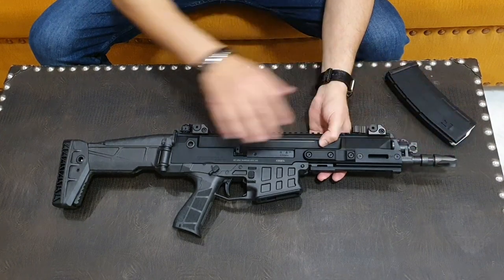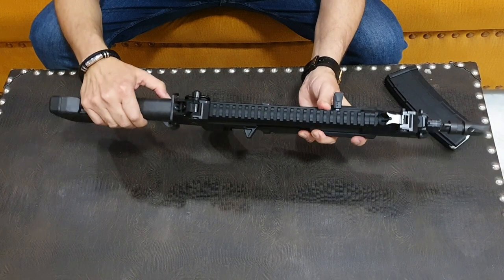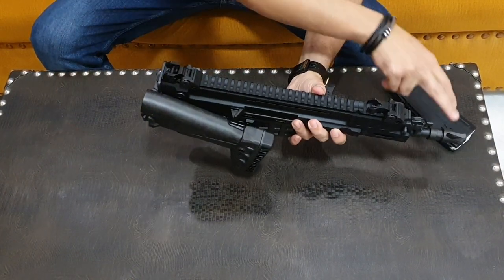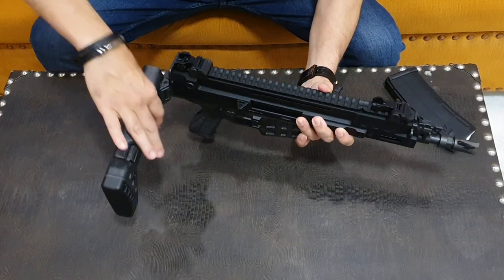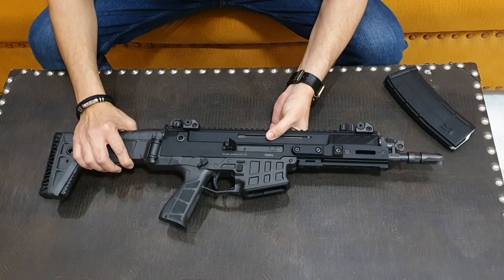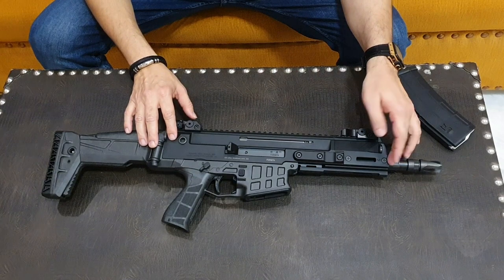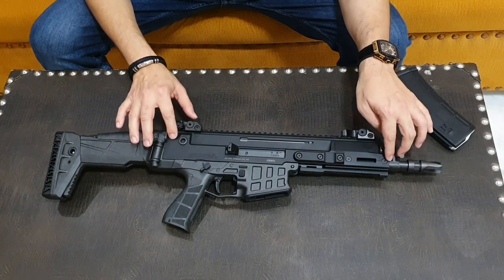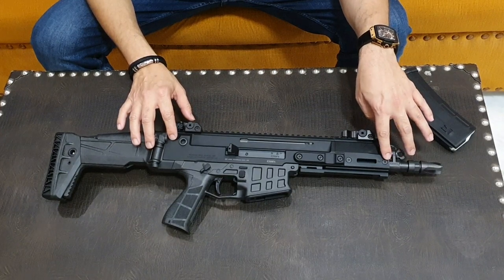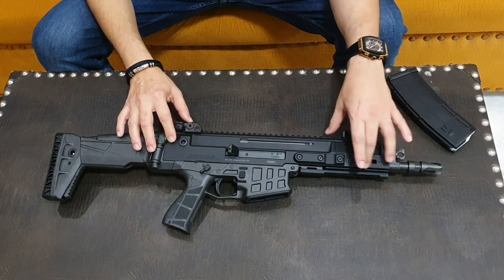The total length is 29 inches. It has a foldable stock, and after folding the length is 19.9 inches — you can say approximately 20 inches. The CZ Bren 2's upper receiver is aircraft-grade 7075 T6 aluminum alloy, machined from a single block.